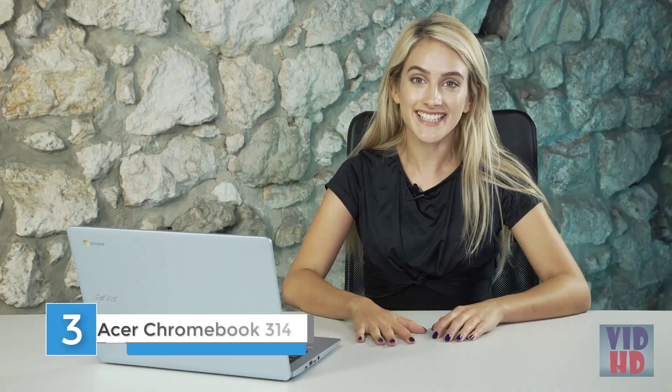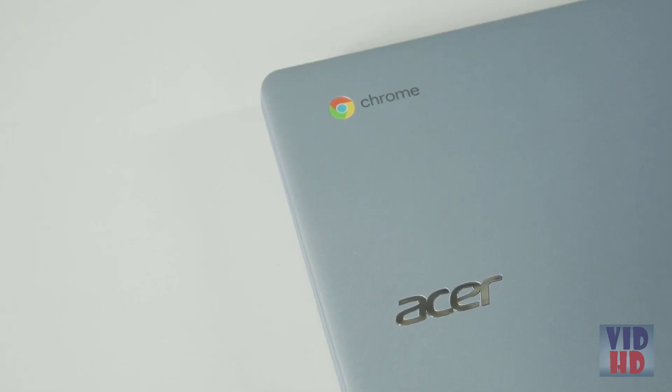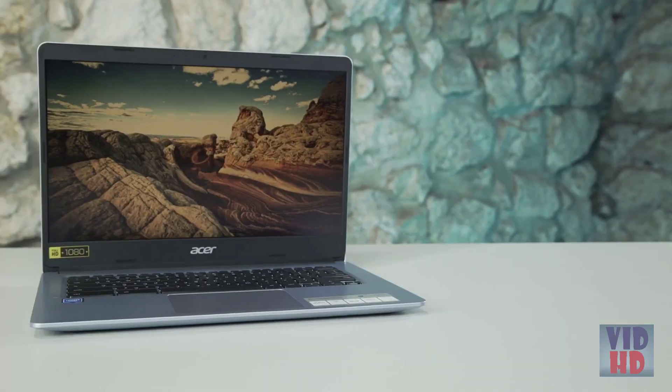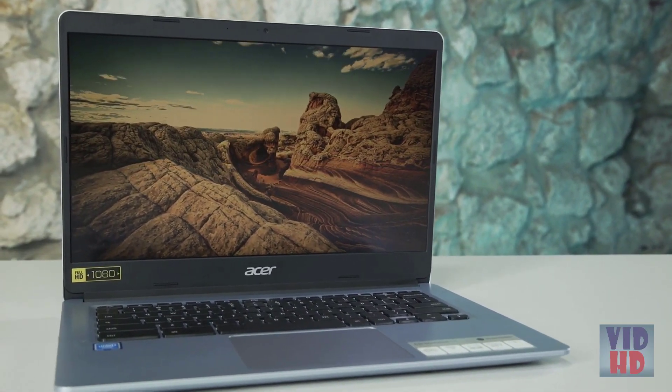Hey guys, it's Talia here. Acer just announced a full line-up of four brand-new Chromebooks at IFA 2019, and I think these Chromebooks might just be perfect for you if you're looking for a device with super-fast connectivity for at-home browsing and your work or school needs. What I have here in front of me is the Chromebook 314. This one has a 14-inch display and it's one of the two largest screen models in the range. Both models offer really immersive displays and a day-to-night battery life of up to 12.5 hours.